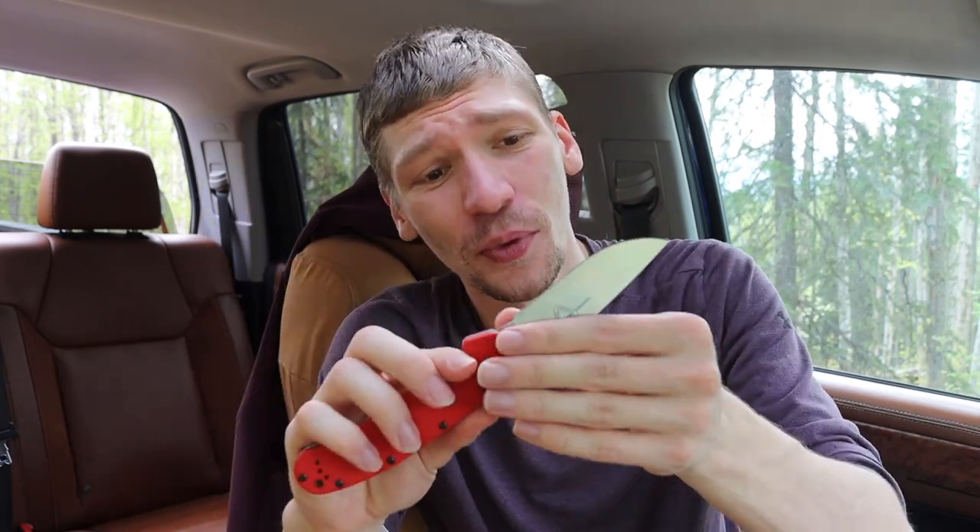A lot of people showing off new knives on YouTube say 'look at the action' — this thing does have a really great action and a very good detent. Fidgetability is really good too. It is running on phosphorus bronze washers rather than bearings, but for me at this price point that is perfectly fine. It is also worth noting this has a four-way position clip, though I'm running it tip-down right-handed.